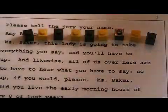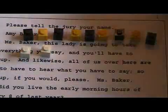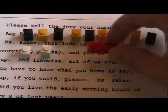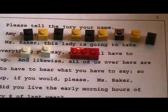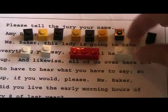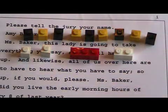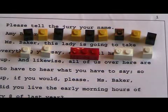Now let's see how I would write it. One stroke for 'and,' one stroke for 'likewise,' and then I have a brief that covers three words for 'all of us.' I have a brief — that's A-U-F-S — and I have a brief that covers the two words 'over here,' that's 'over' plus H. So where they took nine, I took five.